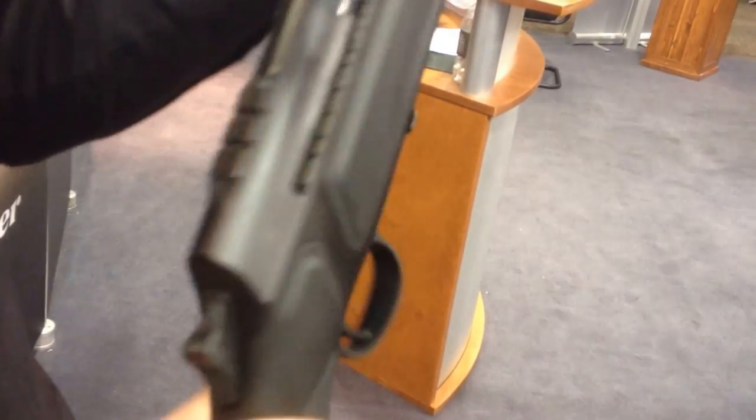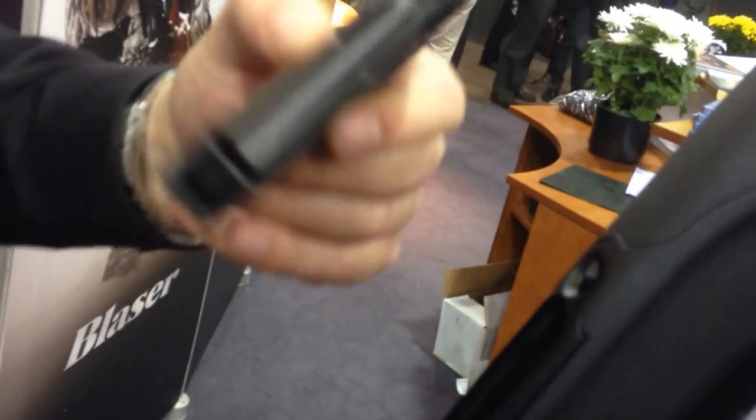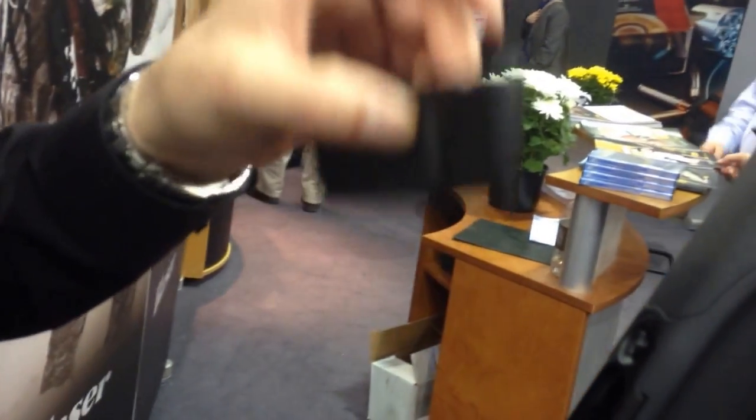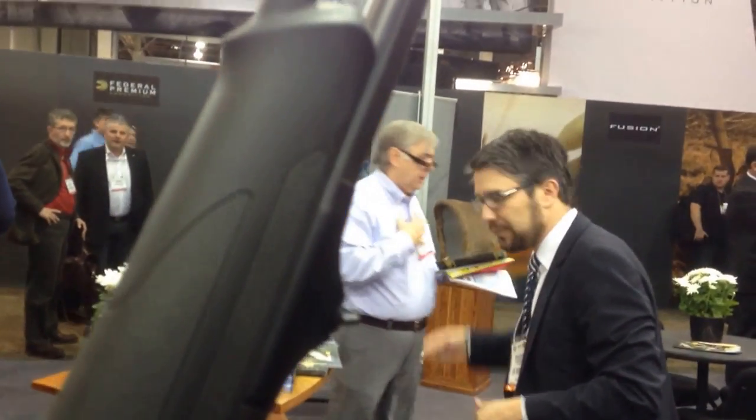How many rounds does it hold? Three rounds, but you can get a standard magazine — it's a detachable magazine. That's metal with a synthetic floor plate. We have different magazines, especially the Pro 8. You can get a 5-round magazine with an aluminum floor plate and rubber pad.